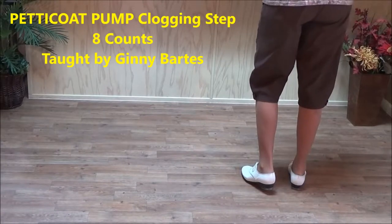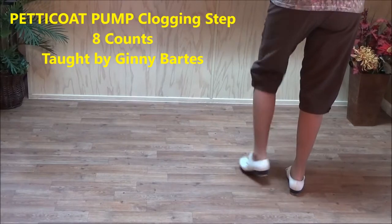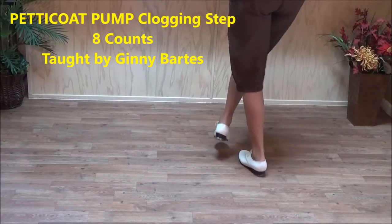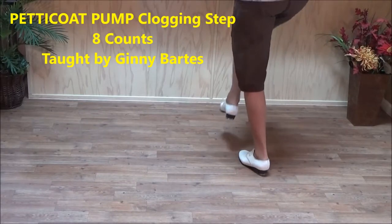This clogging step is called a petticoat pump, and it starts with a double step brush up — double step, brush up. You touch across twice: touch one, touch two, and you have clicks after those — touch, click, touch, click.